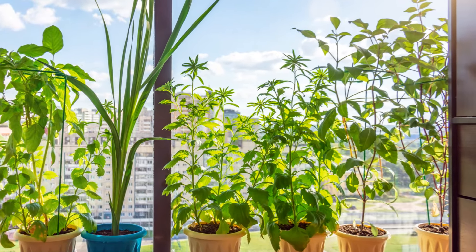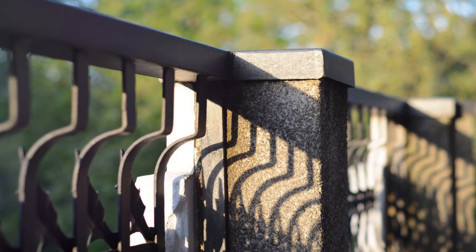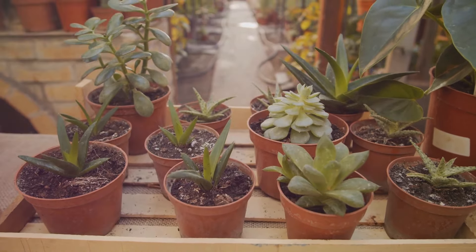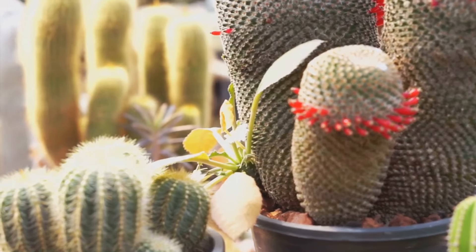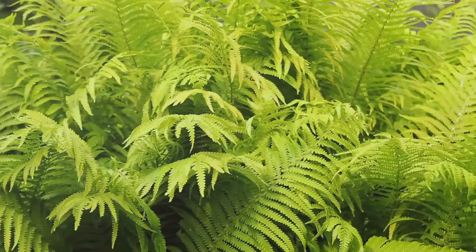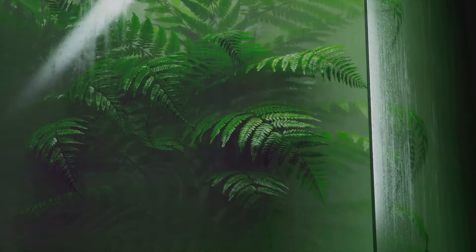Let's start with the basics: understanding your balcony's sun exposure. Does it bask in full sun most of the day, or is it tucked away in a shady spot? The direction your balcony faces and the amount of direct sunlight it receives will significantly influence the types of plants that will thrive in your garden. For sun-drenched balconies, succulents are a perfect choice — varieties such as jade plant, aloe vera, and echeveria come in different shapes and colors. In contrast, if your balcony is more shaded, ferns are shade-loving plants that can create an enchanting, forest-like feel. Spider plants and English ivy are also great options that can thrive in low-light conditions.